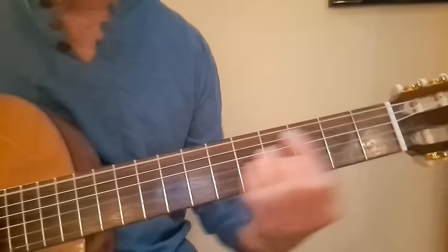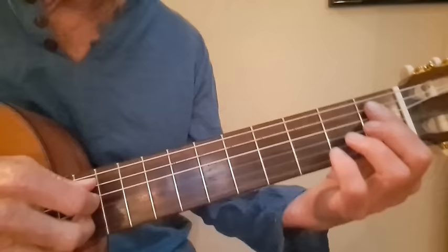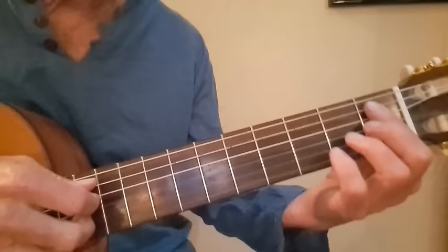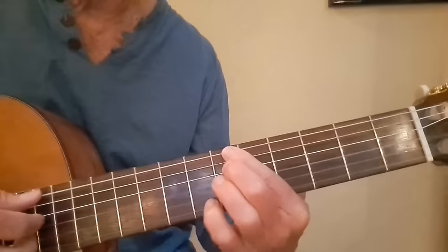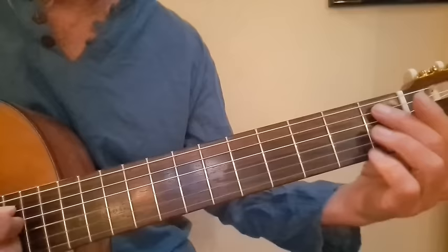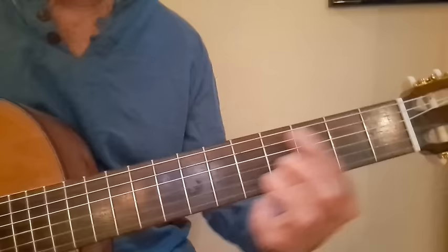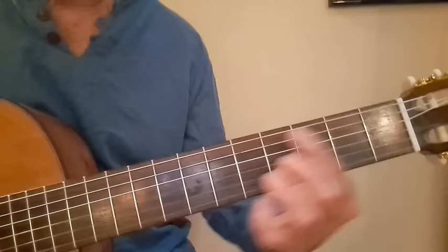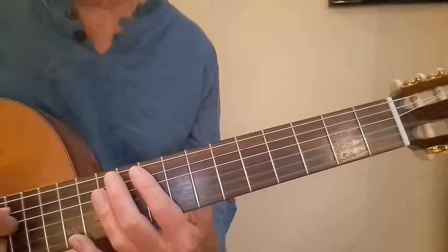For our major seven chord — same thing. Take the F, make a major seven chord, and take it up with the root note on the A string. If I've got a B flat note on the A string, or the same B flat up on the E string — for a minor seven it's here B flat minor seven, or up there B flat minor seven. For dominant, here's the B flat dominant jazz chord, or up on the E string. The major seven chord is the same process — B flat on the A string or the E string.